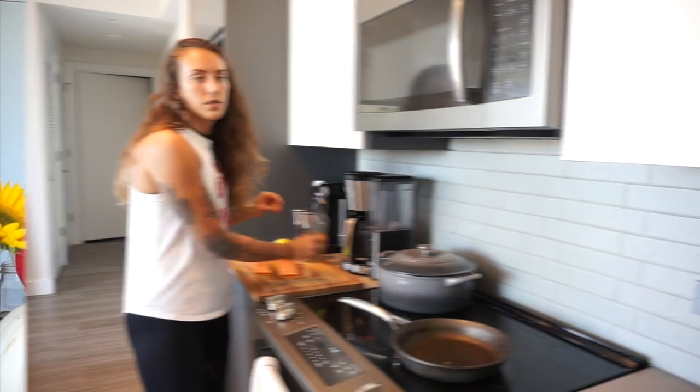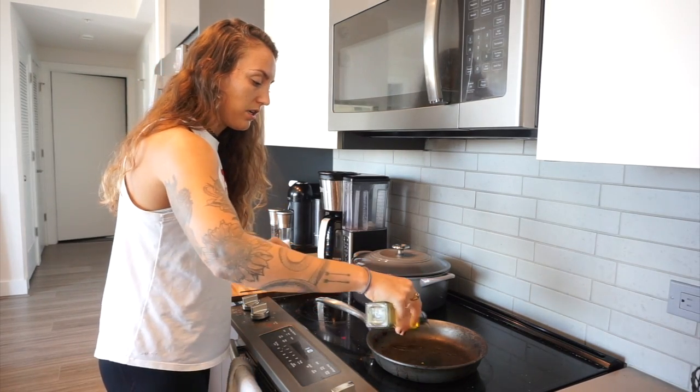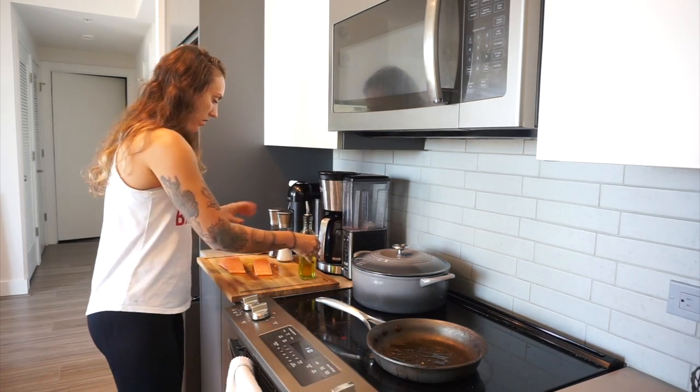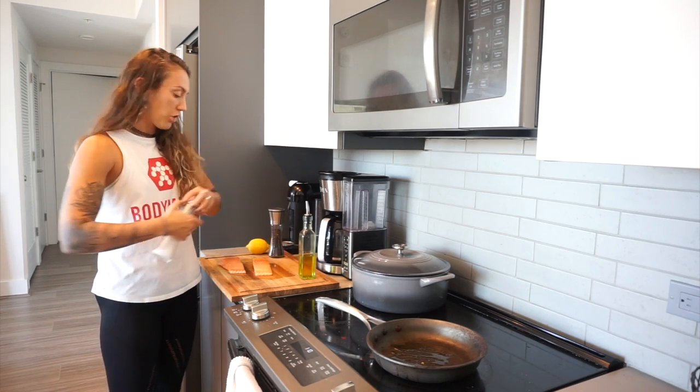Our salad is all prepped and ready for the salmon, so we'll cook that. It only takes a couple minutes, so we'll head to the stovetop. First things first, we're going to put some olive oil in the pan and get it really hot — you want to sear the skin of the salmon. Then we'll season the salmon real quick; salt and pepper is perfect — a generous amount here.